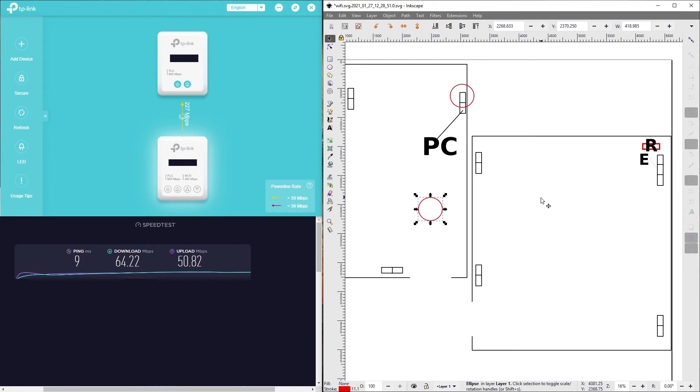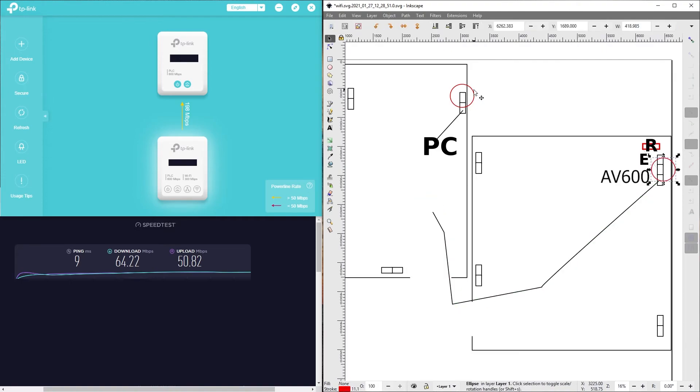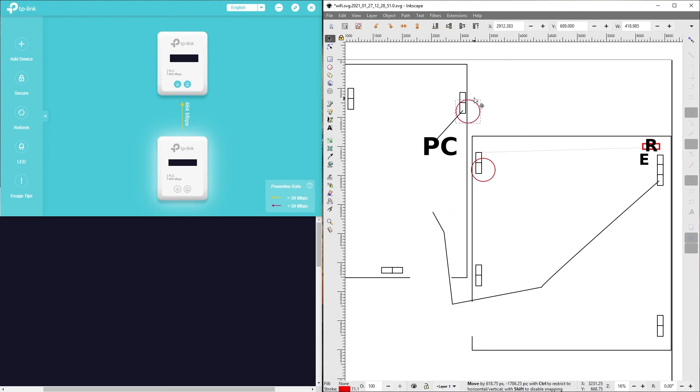Now we're going to go the full AV600 route and see what the max possible speed is. 100 is the limit we're not going to break, but we're getting quite close. Looks like the wiring in this building is subpar for what I'm trying to do. I think I'm going to go with an Ethernet cable over here and then powerline adapters right here — seems like the most sensible decision. Or I could go the Wi-Fi route, but I don't think so. I'm glad to have shared these tests; hopefully this gives you some insight into how an older model can be more powerful than a new one.